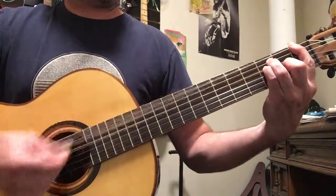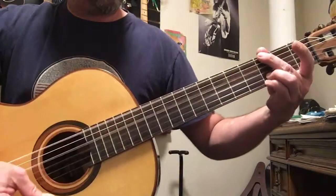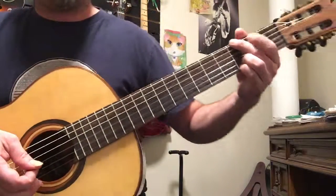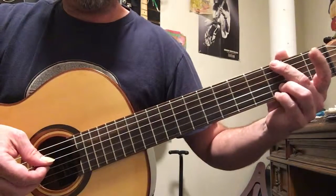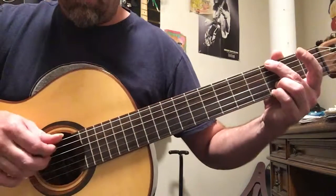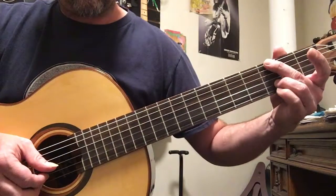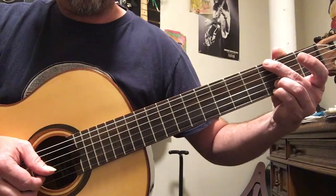In the chorus he adds a G chord: use your middle finger on the sixth string, mute out the A string, third finger on the third fret of the second string, and pinky on the third fret of the first string.